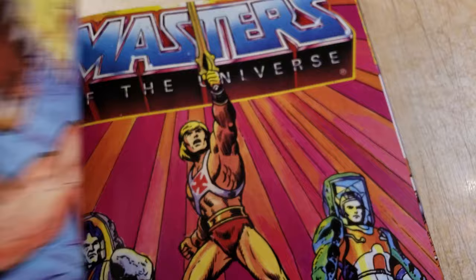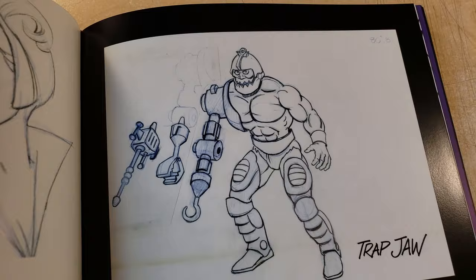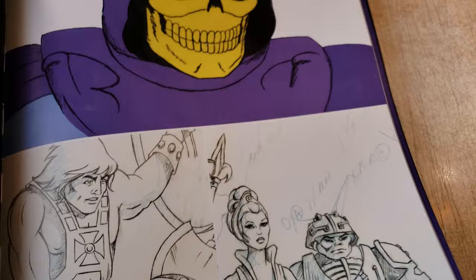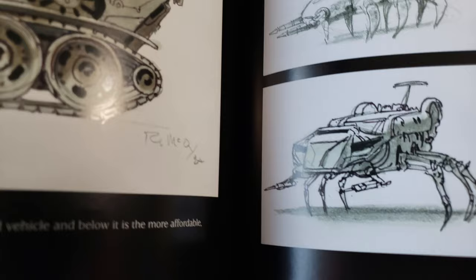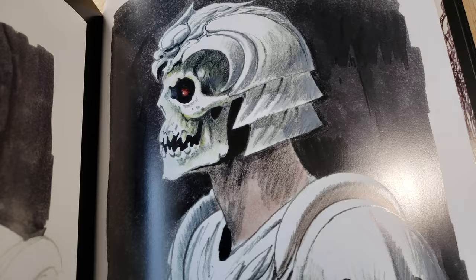Okay, let's skip ahead a little bit and see what we've got. Oh, storyboards — wow, how cool is that! Just to give you guys a taste of what's in the book — honestly, this book is just all win. It's so big too. And — McQuarrie? So Ralph McQuarrie worked on this?